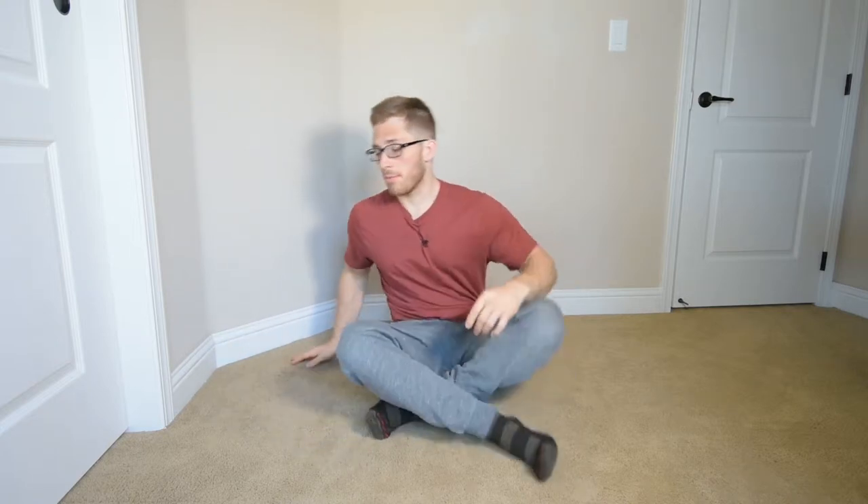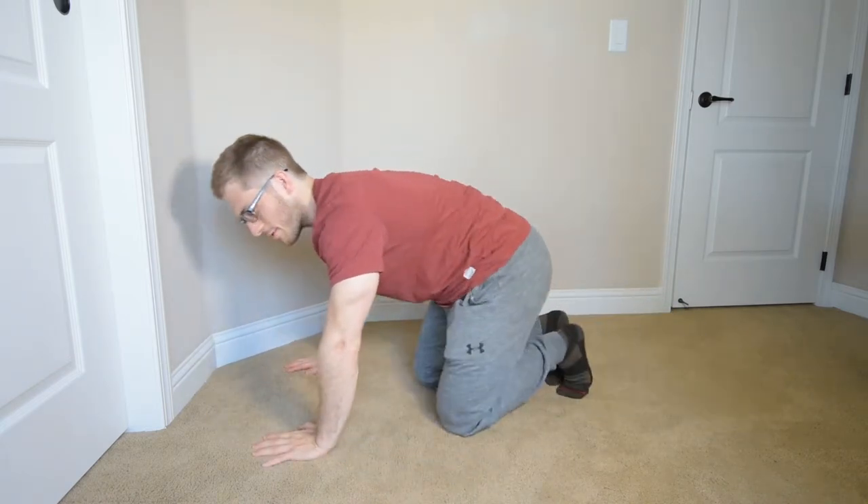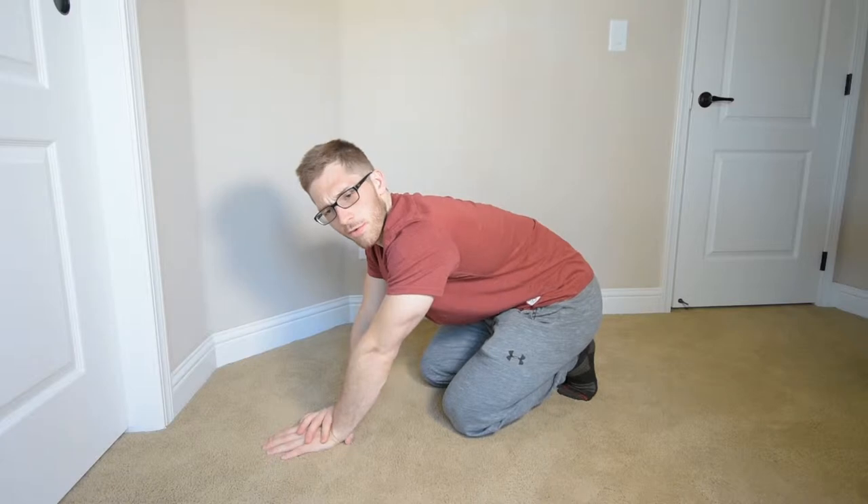Hello everyone, Lance Goyke here. So if you're prepping for your handstand, trying to get working up into this complicated movement, and you've tried the high plank from your hands and it's just not working — maybe your wrists are really uncomfortable when you do it.